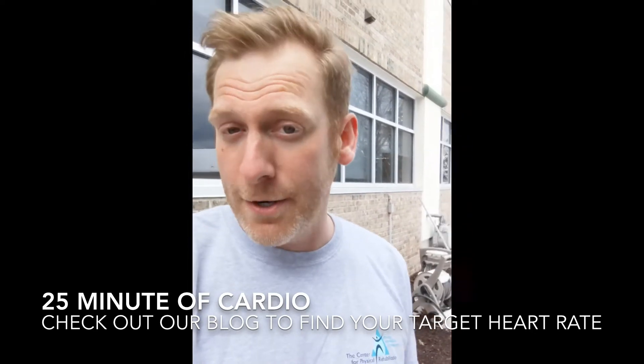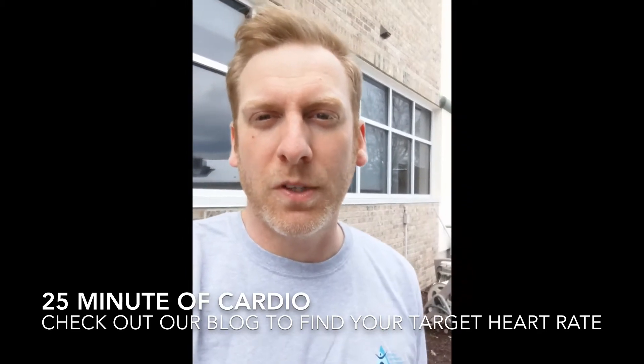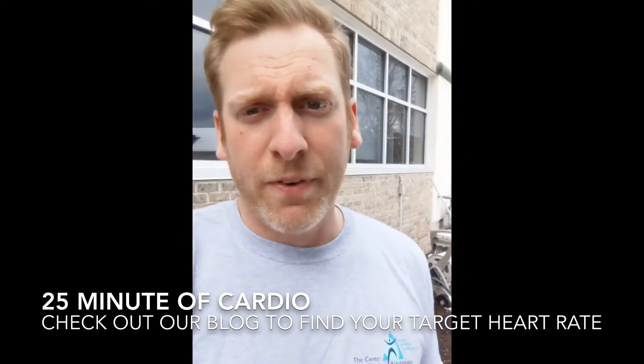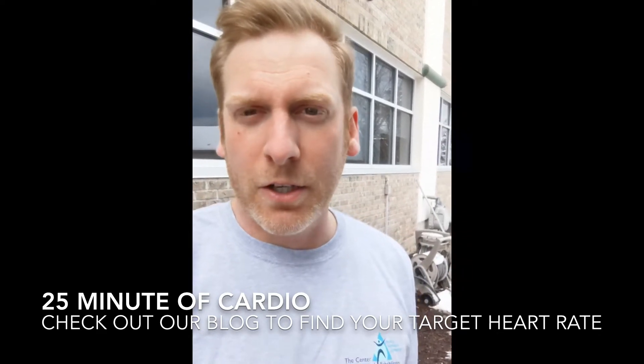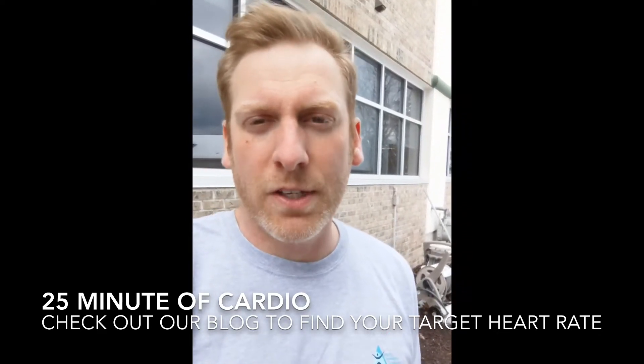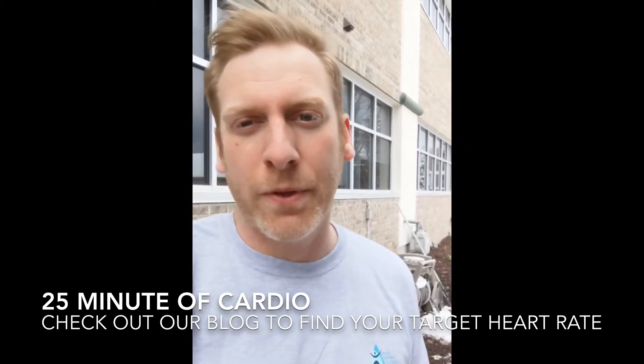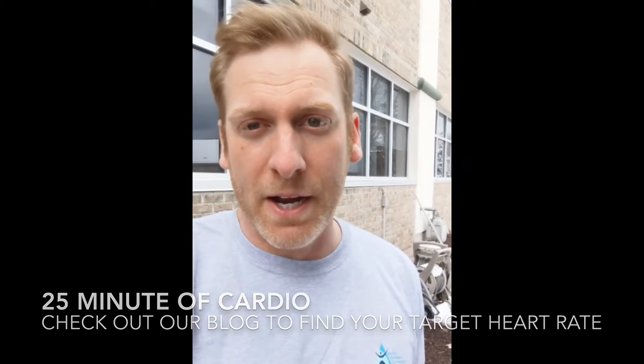I'll also have my amazing editor make a graphic and post it along with this video. Again, 25 minutes of high-intensity cardiovascular exercise followed by a strength training routine that I'll post three days out of the week for the next three weeks. So keep an eye out for it.